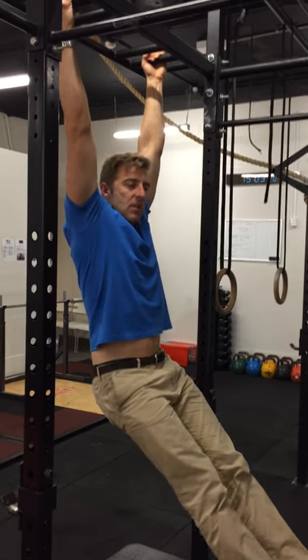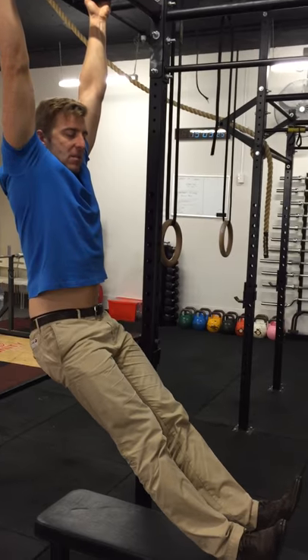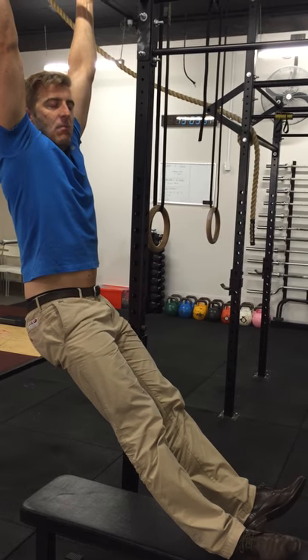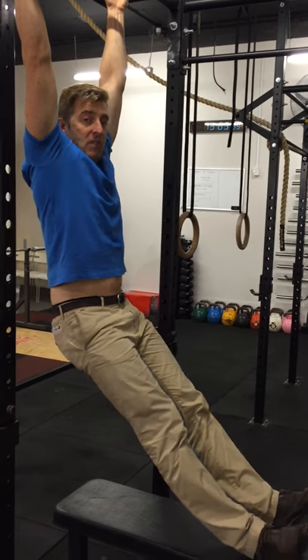And then what I'll tend to do is I'll just kind of jiggle my pelvis around, maybe sort of thrust my pelvis a little bit forward. I feel like I get a greater sense of decompressive sensation through my spine. You can hang here for as long as you can tolerate.